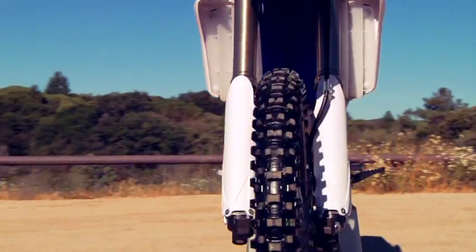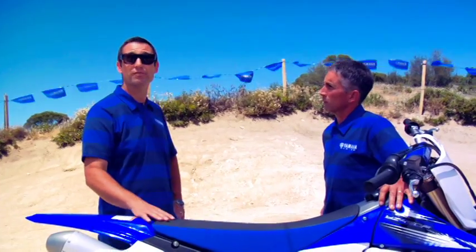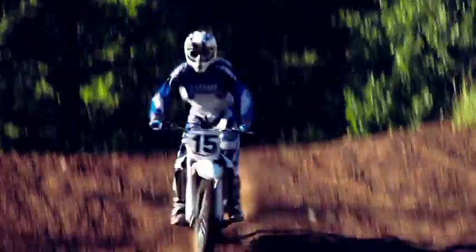The KYB Speed Sensitive Front Fork and KYB 50mm Piston Rear Shock both have revised suspension settings for 2012. We've been known since this bike's inception in 2010 for its great suspension. So for 2012 we've improved the front fork control under the corner, which helps traction, as well as the bump absorption on the rear shock.